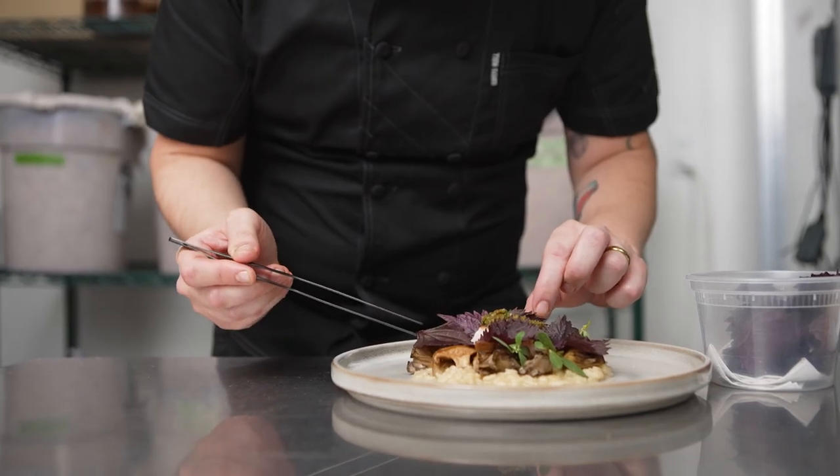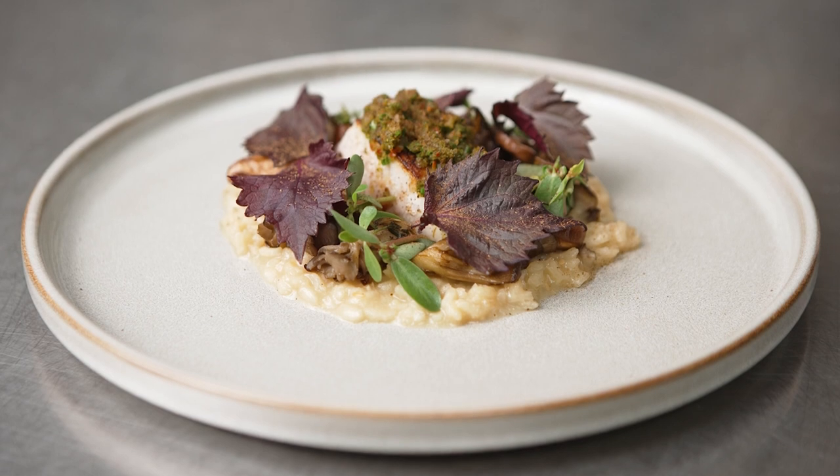Shio koji is just the tip of the iceberg when it comes to exploring koji ferments. It's a great way to personalize your style as a chef and to explore different options for how to enhance the flavor of different ingredients and really bring out your personal flavor profiles.